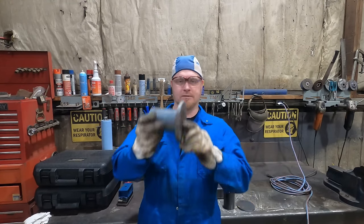Hey everybody, it's Scott of Simcoe Spring Service and today I'm going to be talking about dust cap removers.